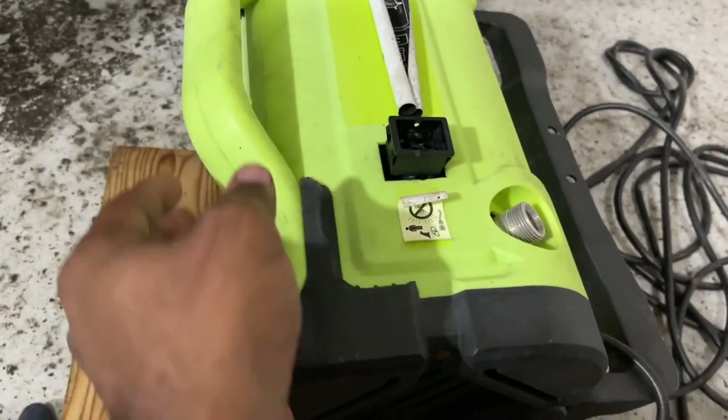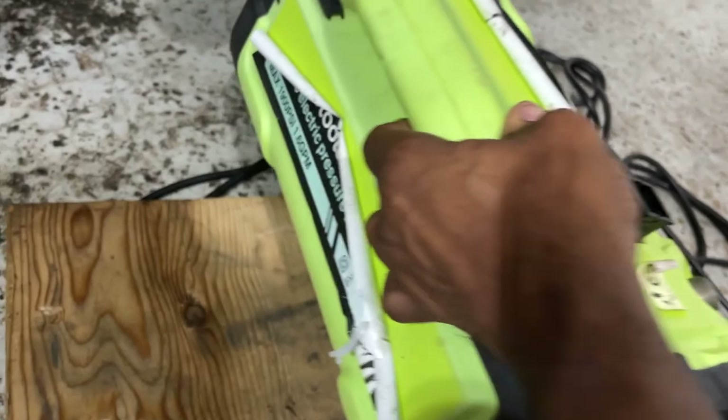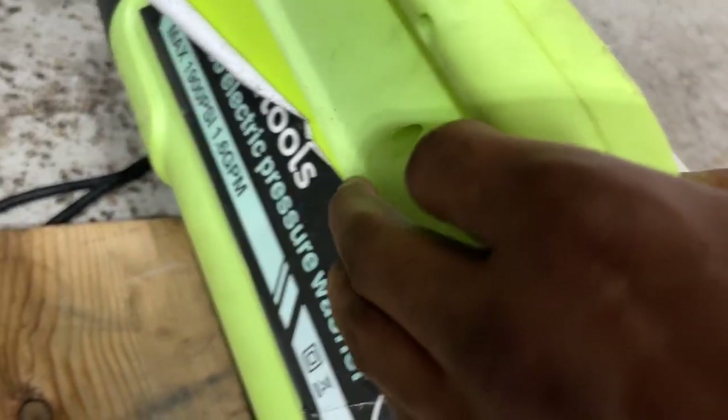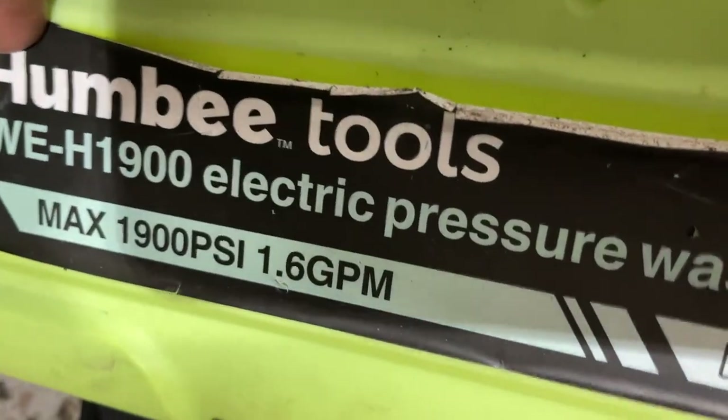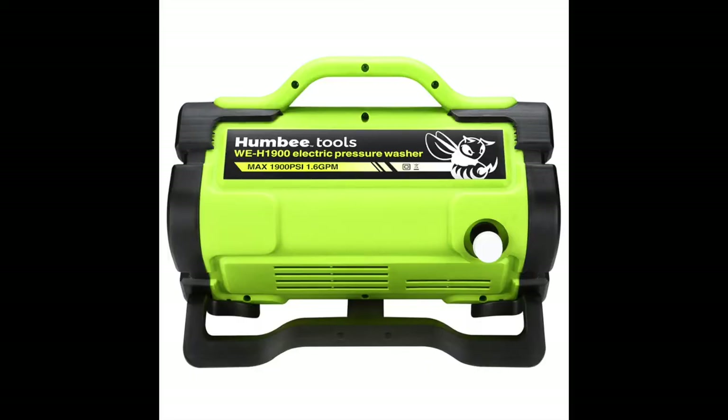Let me show you where I'm at before I keep going. This is a Humvee Tool's pressure washer. Although I say the name of the machine, these electric pressure washers are built on the same principles and design. So the few possible fixes I show in this video will apply to just about any electric pressure washer, if not all of them.